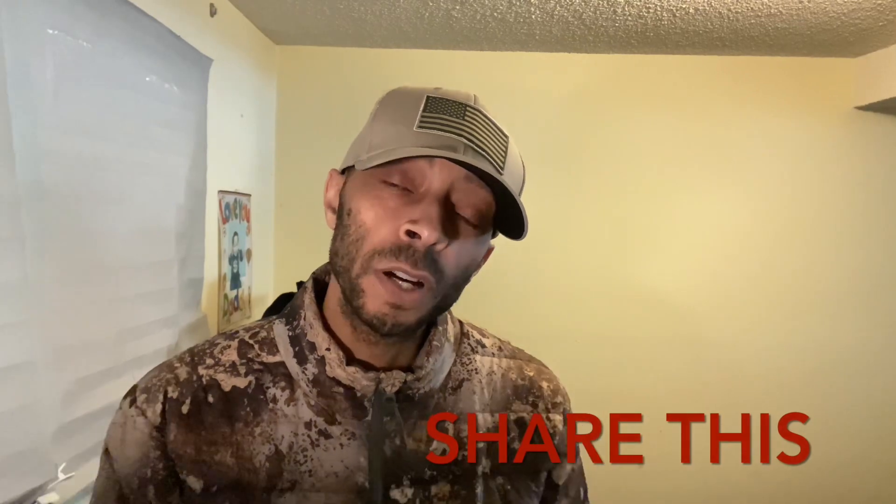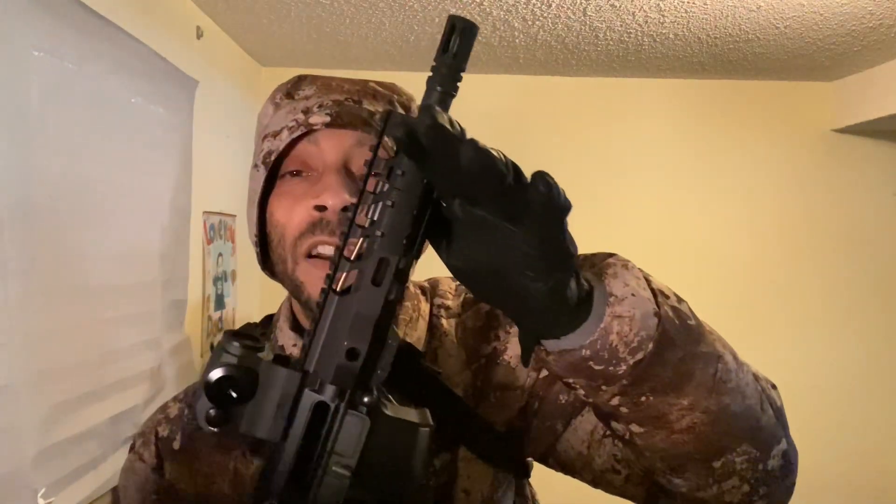What's up y'all, it's your boy Super Shooter AR-15. Thank you for stopping by and checking out the video today. Remember to smash that like button and smash that subscribe button — we definitely appreciate that. Back to the video: just for a quick update, we got our everyday carry 300 blackout — you see it's clear, there's nothing in it — so we're all good.